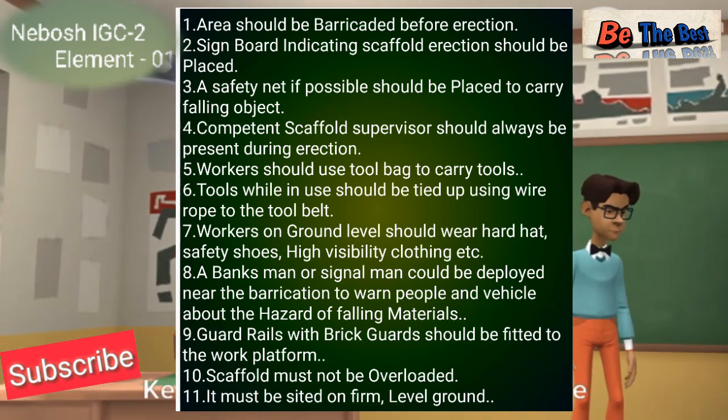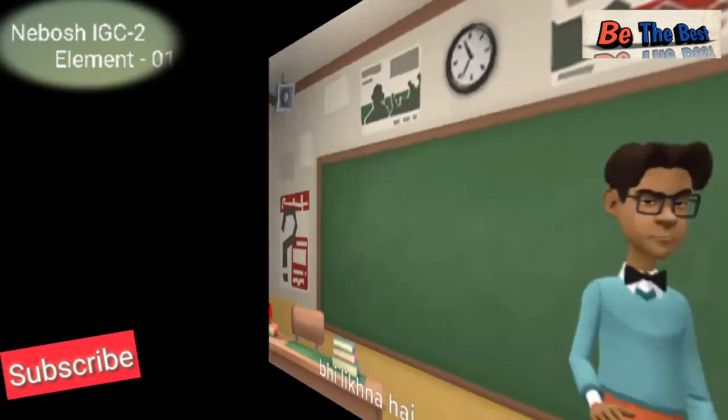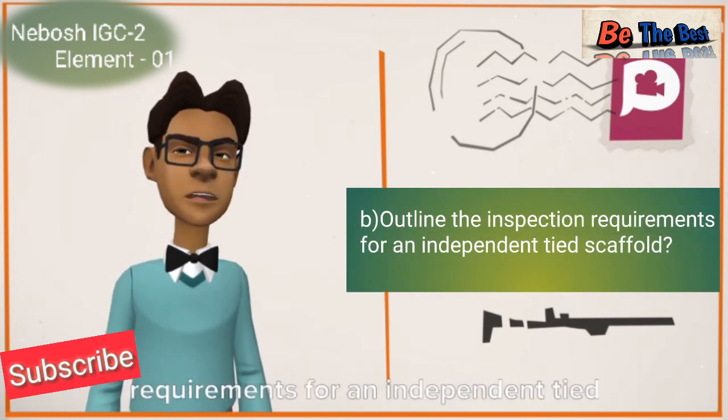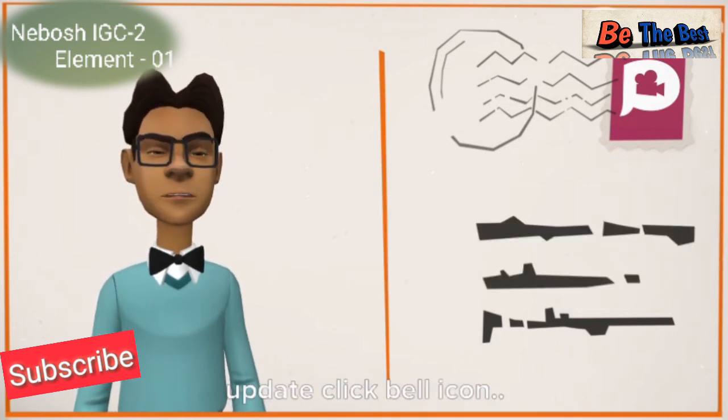So these were the point-wise answers for this question, and this is how you need to write in the NEBOSH exam as well. That's all for today. In the next part we will look at question number four, Part B: outline the inspection requirements for an independent tied scaffolding. Stay connected with us for new updates and click the bell icon.